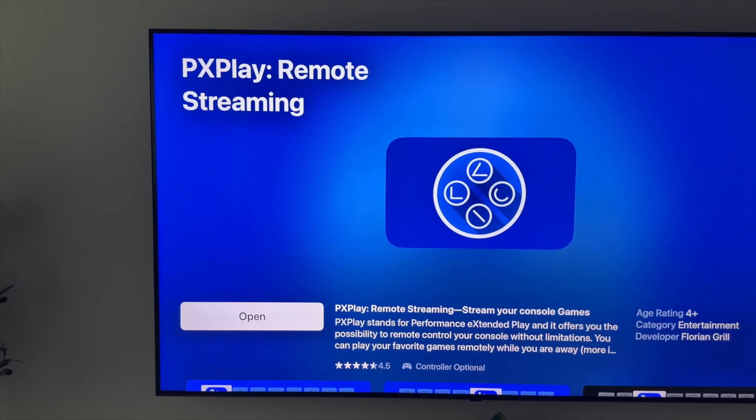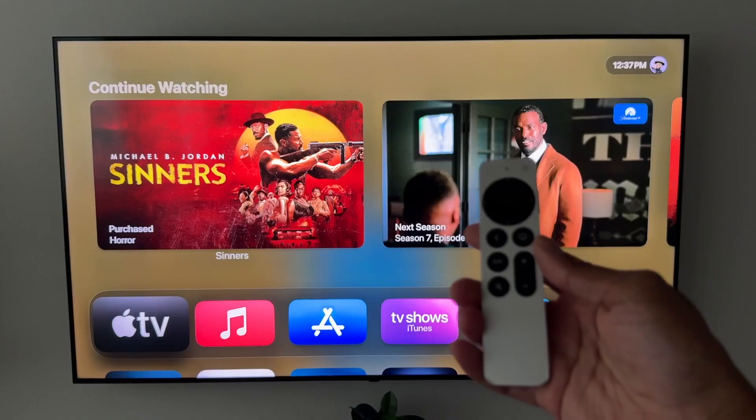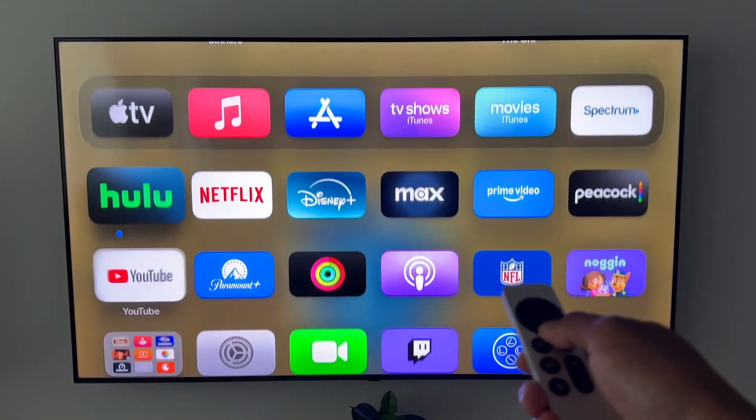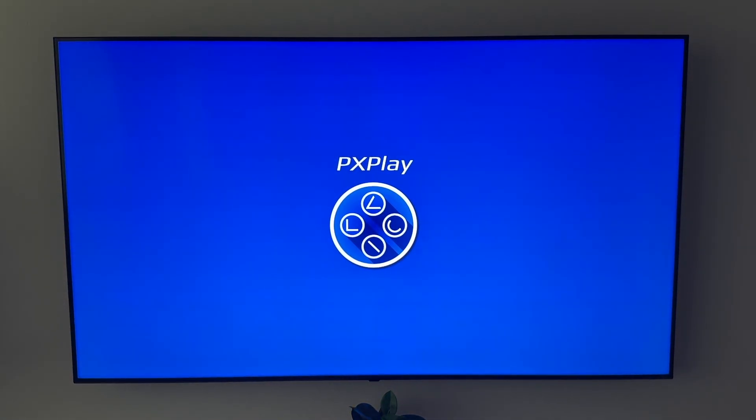There's one called PS Play Remote Streaming — this is the one I tried. Download that, then take your remote, go down to the app you just downloaded, and open it up.